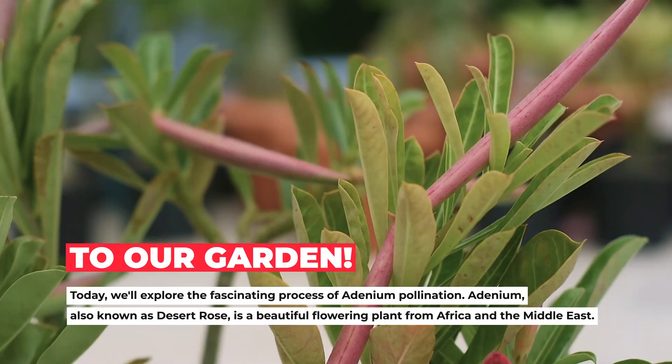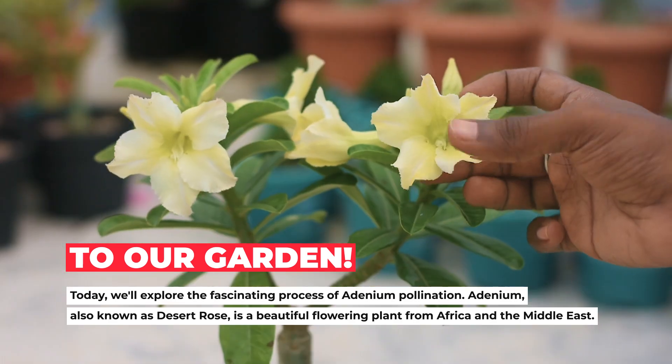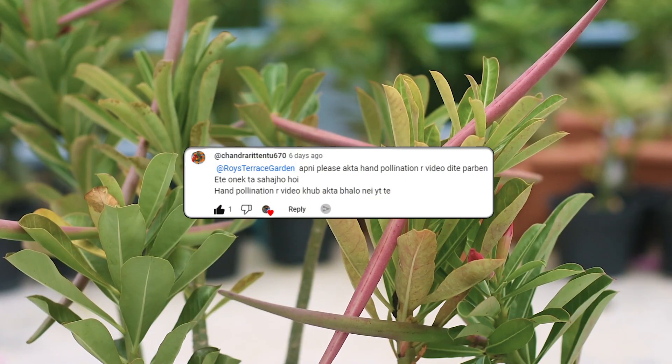Hey everyone, welcome to our garden. Today we will explore the fascinating process of adenium pollination. Adenium, also known as Desert Rose, is a beautiful flowering plant from Africa and the Middle East. Thank you for your support and comments. I hope you will find this video helpful.